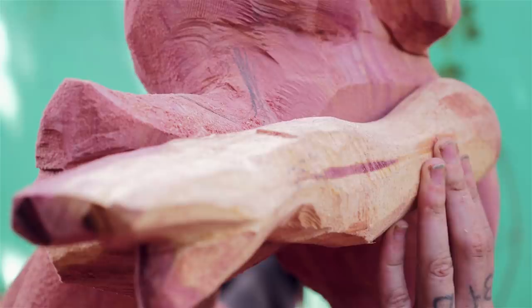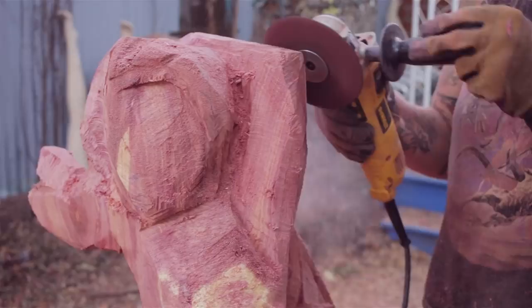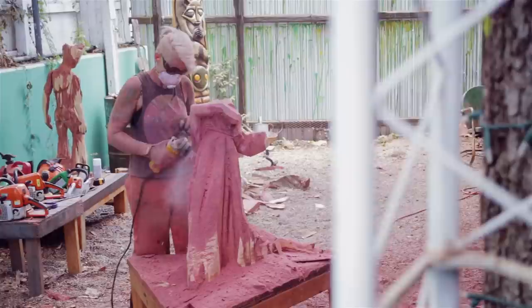Before switching to my tiny detail saw, I used the angle grinder to smooth everything out to see what I still needed to clear away. And I was able to start getting some of the smaller details like the ruffles and her cape.